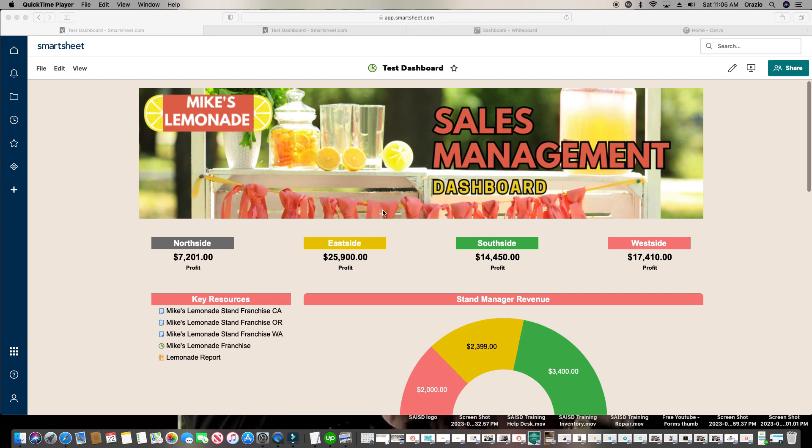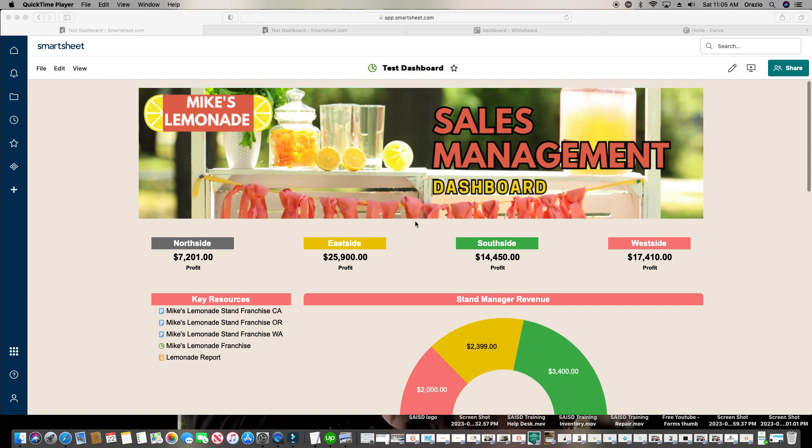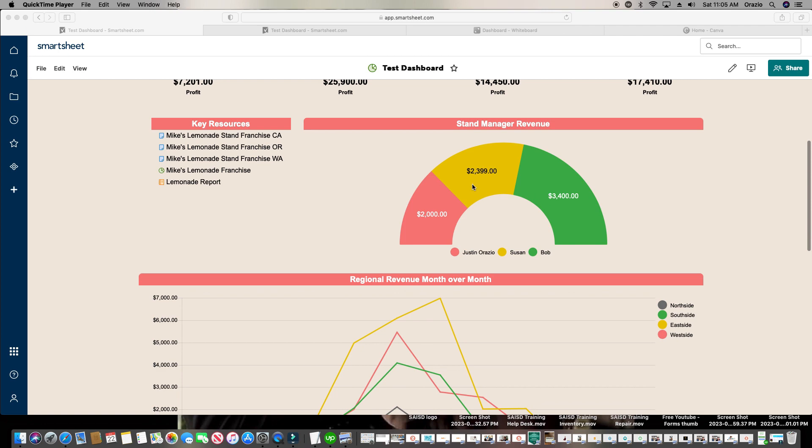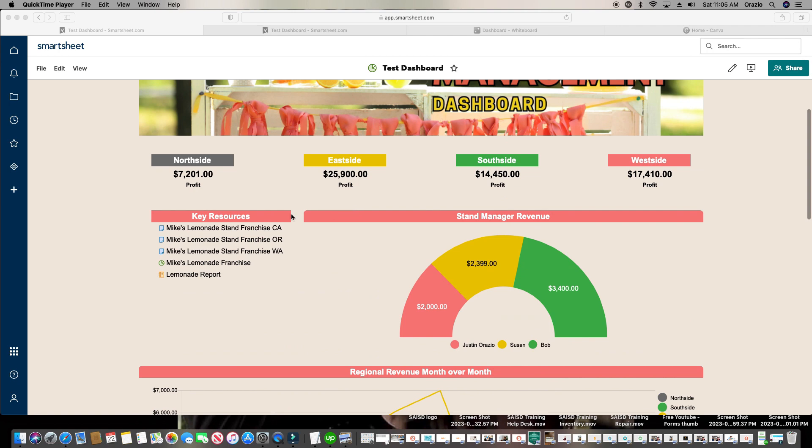You want to make sure the dashboard is aesthetically pleasing. This example is for a lemonade stand company. As you can see in the lemonade stand banner, we have coral pink colors, some yellow, and some green. Within this dashboard, I incorporated those colors throughout so it's aesthetically pleasing — you've got your green, your yellow, and your coral. Keep in mind that for each widget, you want your colors to match across the board.